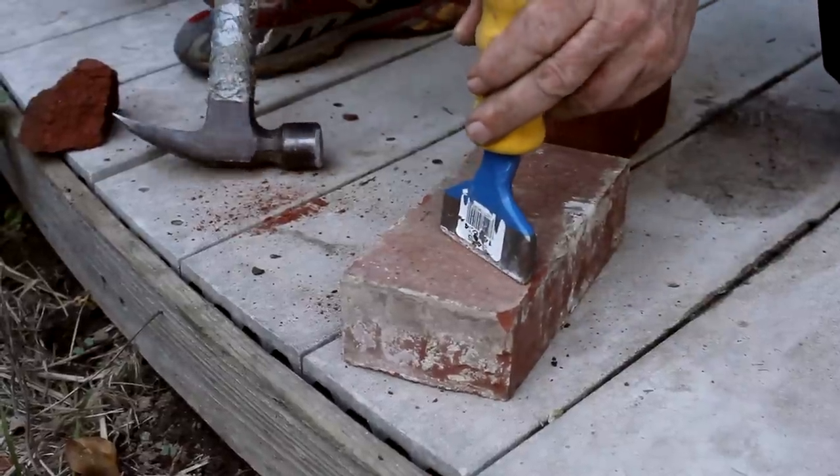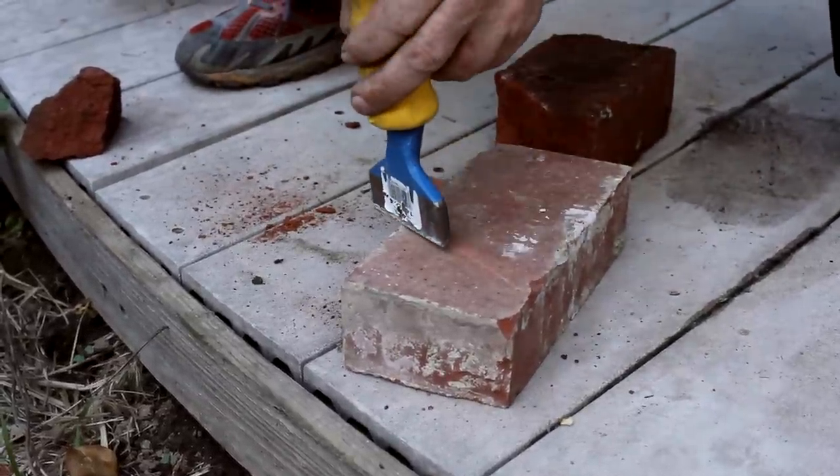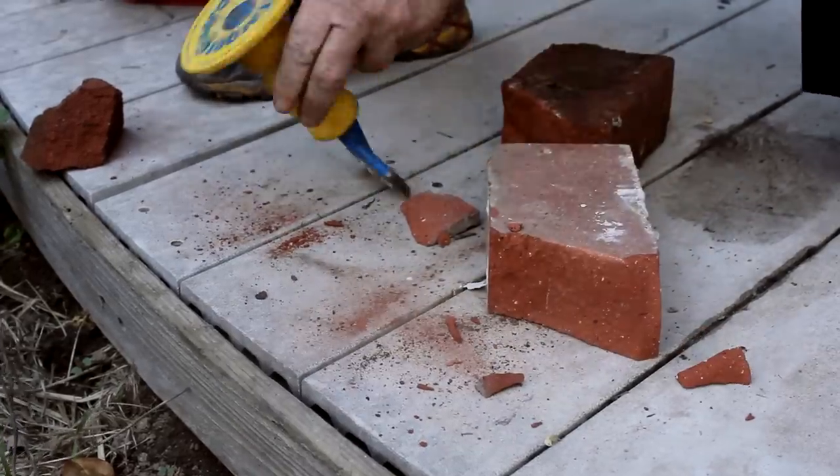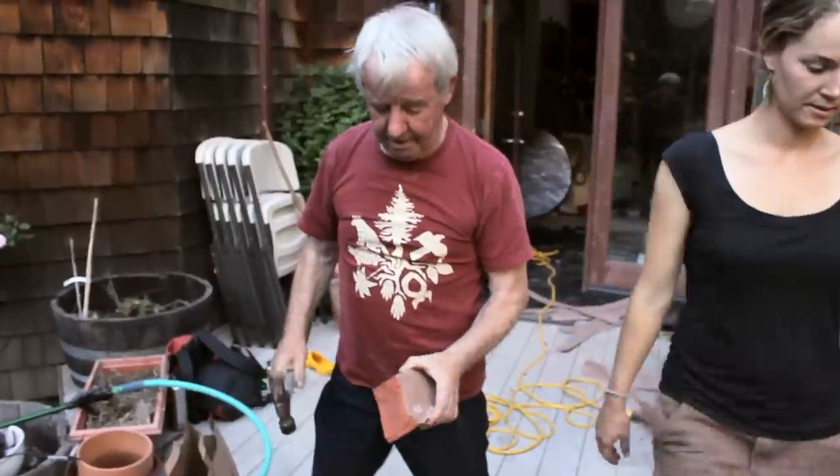Brick sets and hammers so that you can trim bricks around corners, cut angles, all of those things. Uncle Jerry's brick chopping technique is an inspiration.